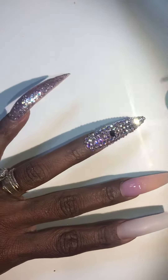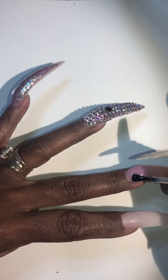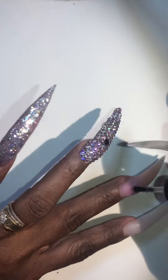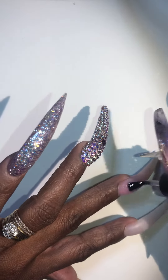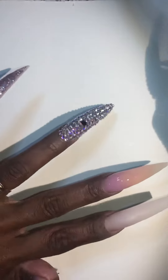I'm showing that every nail doesn't have to have bling. You want your clients to see the simplicity behind just sometimes a full set. I'm also showing my products, which is my pink acrylic on this nail.